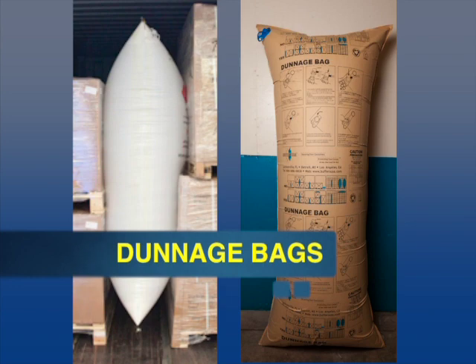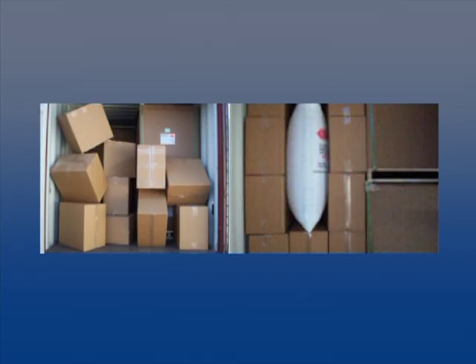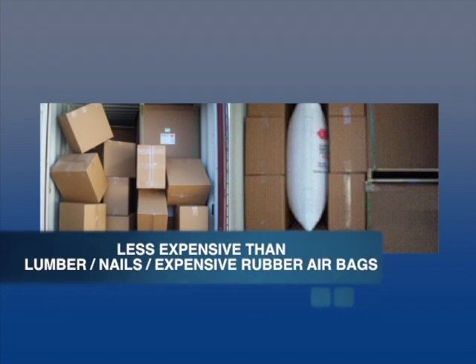Buffers USA Dunnage Bags are the best way to protect goods from being damaged during shipping by preventing load shifting when transporting boxed or palletized, different or odd-shaped products and packaging. Dunnage bags are also a less expensive means of blocking and bracing than the use of lumber and nails or expensive rubber airbags.